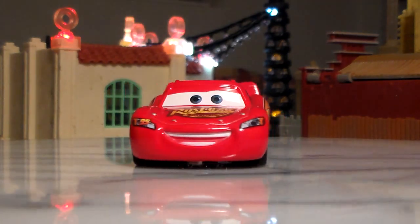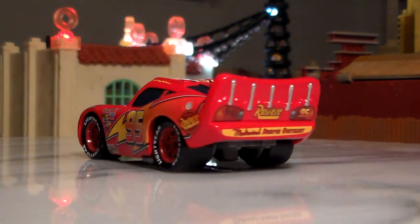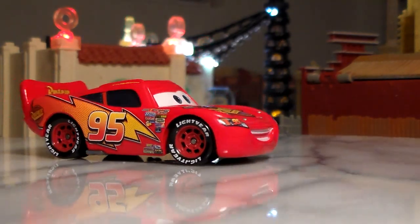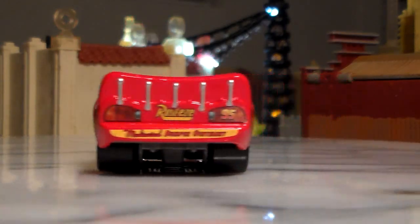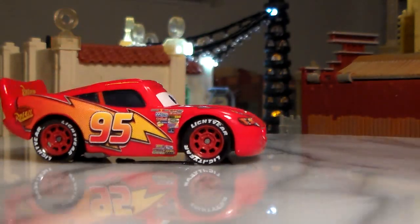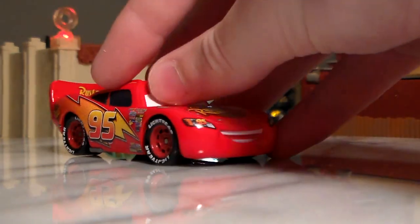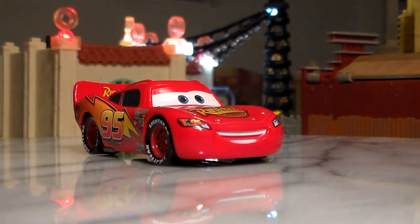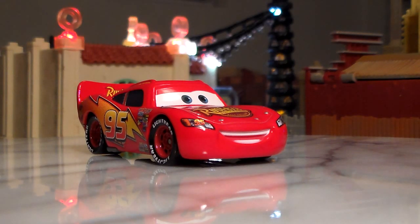Here is Lightning McQueen on the turntable. He's a 1:55 scale die cast made by Mattel with no paper stickers. Now many people don't like the flat eye variants because they have flat eyes, which is really just a cheaper way for Mattel to re-release the same characters as different variants because they can change their expressions up more easily. But I personally don't mind and I am actually quite fond of them as it makes them look cleaner and more animated looking.